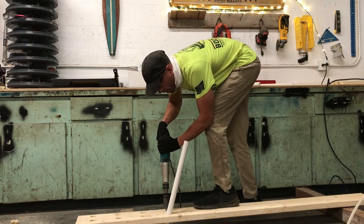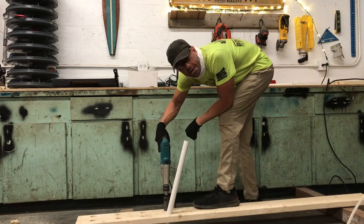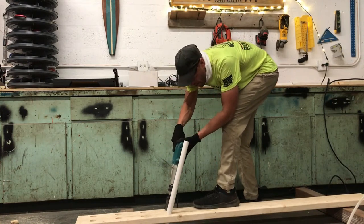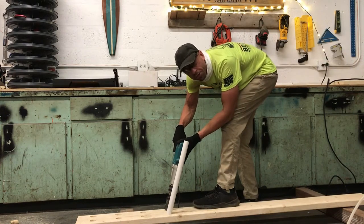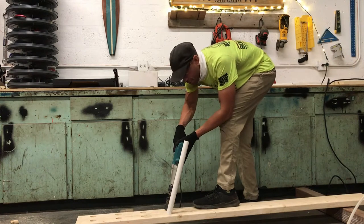With the drill bit, once it drops all the way down into the wood, I'm going to pull it back with the trigger on and then line the drill up with the previous hole. This way you can see that the lines are going to match.